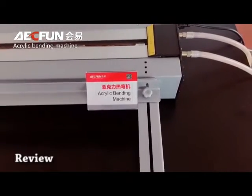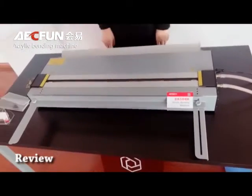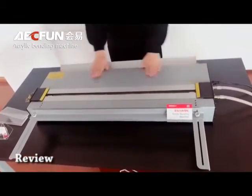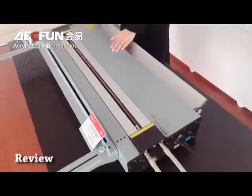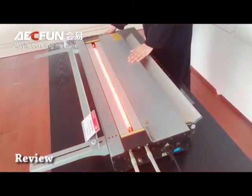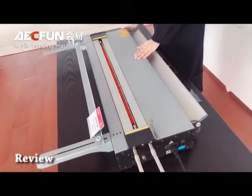This acrylic bending machine consists of four parts. The first part is the main body. It has a heating lamp inside. The temperature of the heating lamp can be adjusted.